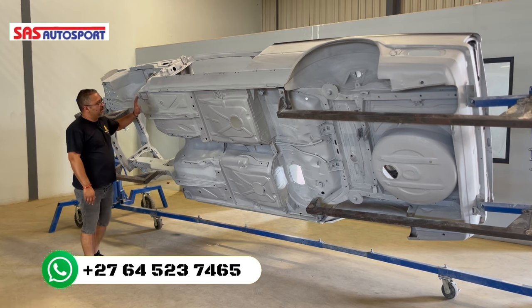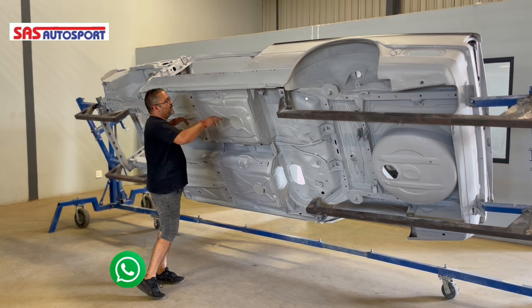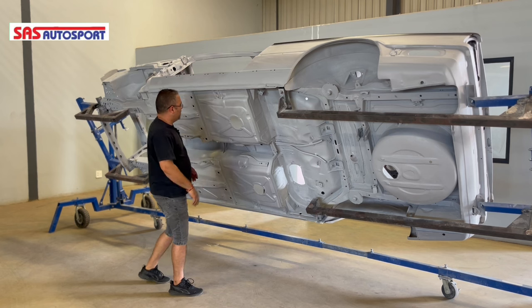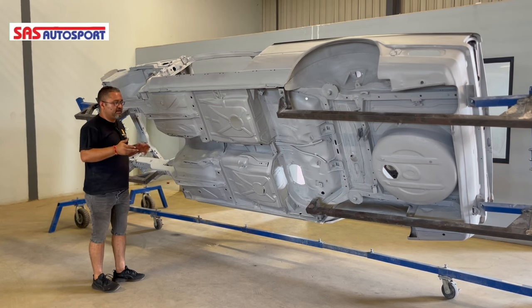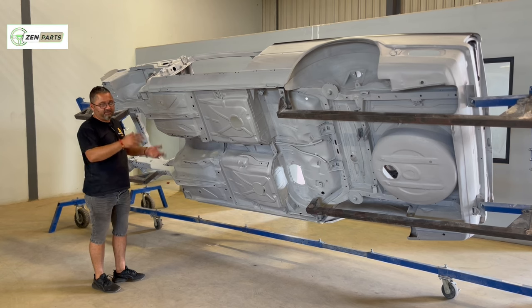We've got all the dents and dings sorted from the undercarriage. If there were any welding spots we had to get out, there are a couple of marks here and there that can still line up further, but a lot of the undercarriage is done. This car also had extensive work done to it - it was a car that was totally skewed and we put it together on the floor.